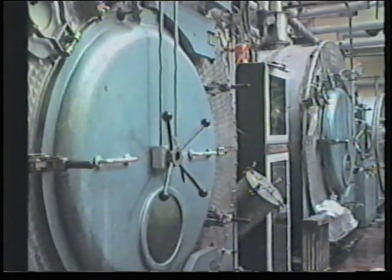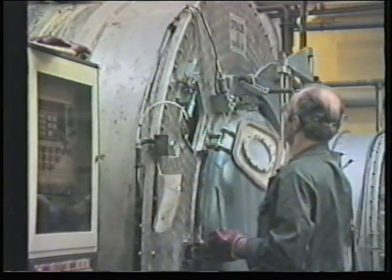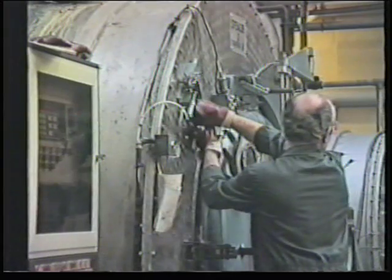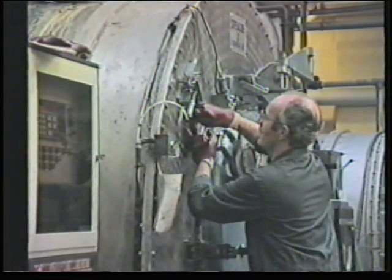The alternative machine for tights and other products such as ribs for collars and cuffs is the rotary washer extractor. This is a totally enclosed machine although, like the other two, it works at atmospheric pressure and hence between 80 and 95 degrees Celsius.